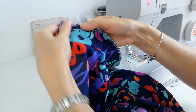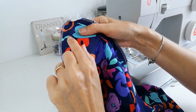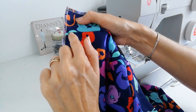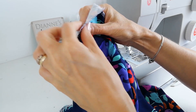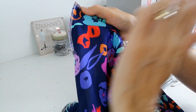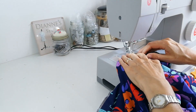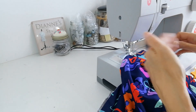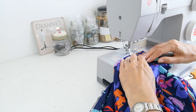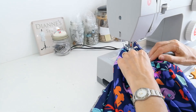Press the seam towards the facing. Now we're going to under stitch just on the inside of that seam — stitching through all layers onto the facing. This will hold it and stop it from rolling. Make sure all your seams are lying towards the facing piece, stitching just a couple of millimetres away from the edge on the inside.